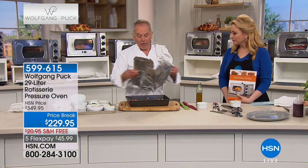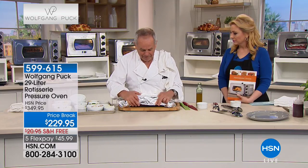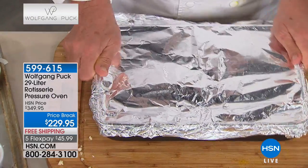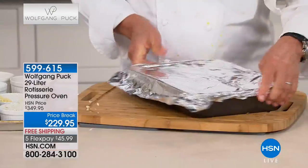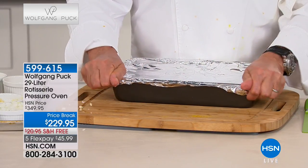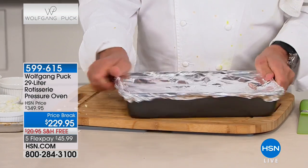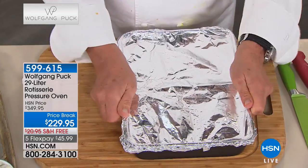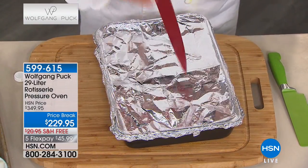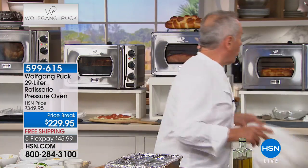Now we're going to put foil on top - a big piece - and close it up pretty well to seal it in, but not too tight. I'm going to make some holes in it. You want the pressure to penetrate the inside of your rice, so it cooks it better. Then vent it with a knife - there you go.